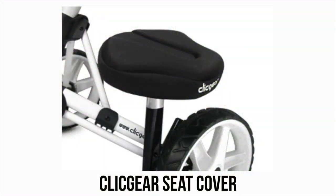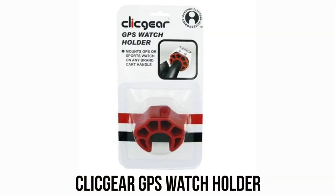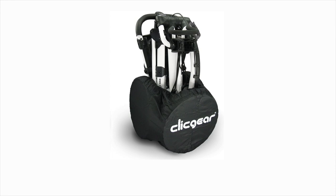Let's have a look at some other popular ClickGear accessories I wasn't able to display today. First is the ClickGear soft seat cover — a padded seat cover for the seat I mentioned previously. It's definitely worthwhile and not too expensive. Next is the ClickGear GPS watch holder, a little plastic piece that attaches to the handle of your cart, allowing you to wrap your watch around it for convenient and easy reading. And there are the ClickGear wheel covers, a piece of material that wraps around all three wheels to keep them clean from mud.